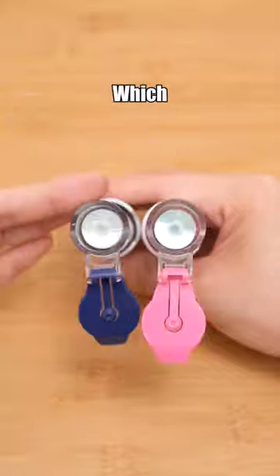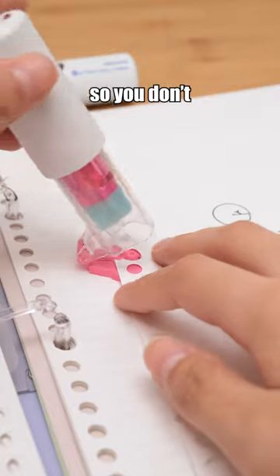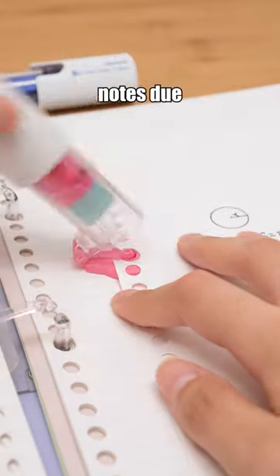Kokuyo one-patch stamp, which can easily fix broken holes, so you don't have to worry about losing important notes due to broken holes.